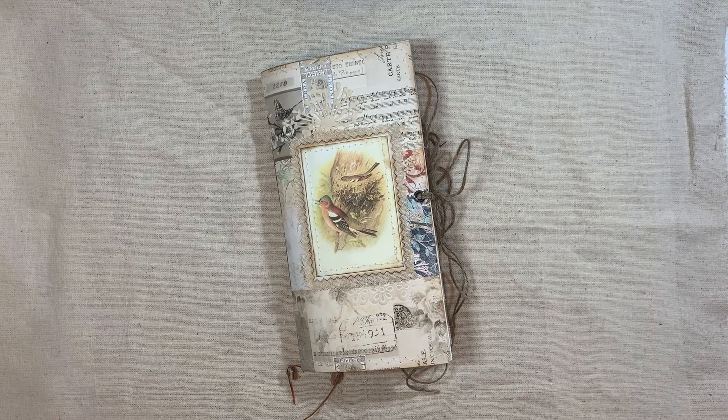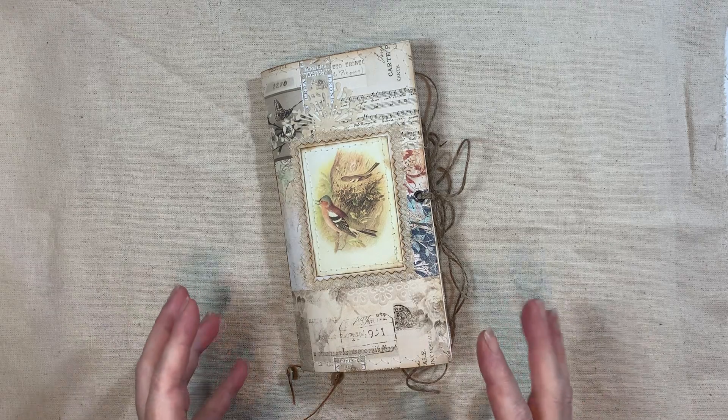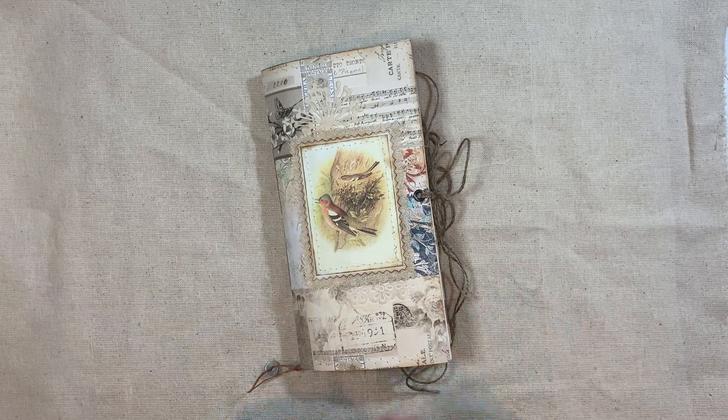Hi everyone, I'm about to share another journal with you. I want to say 'another journal' - I already made this journal, but I've changed the cover and added a few bits more to it. So it was a journal from a couple of weeks ago. I weren't overly keen on the cover, so I thought I would redo it.